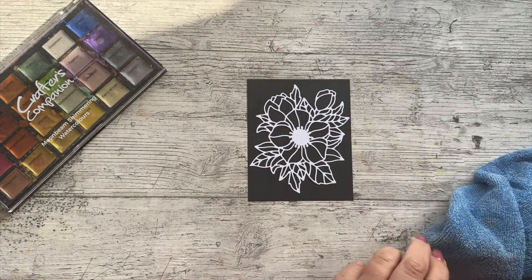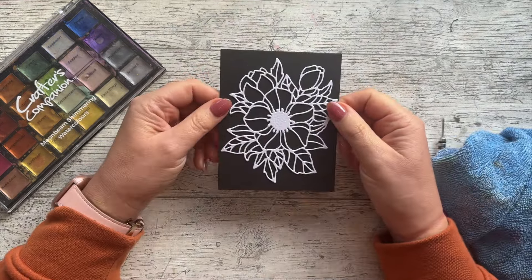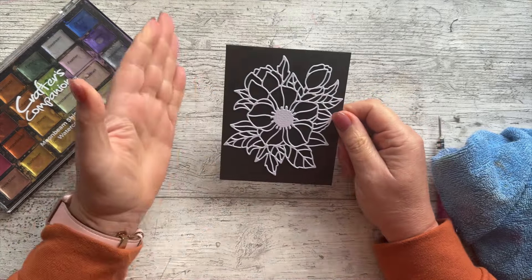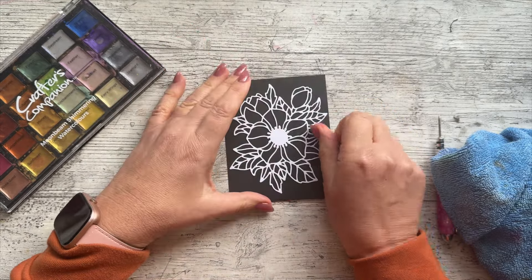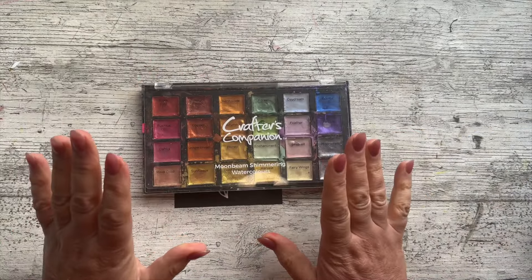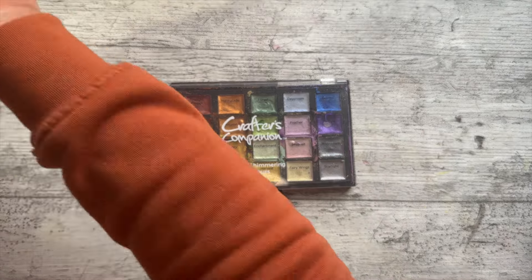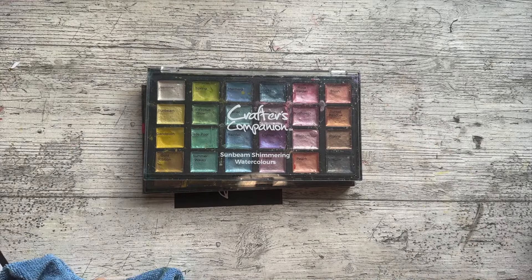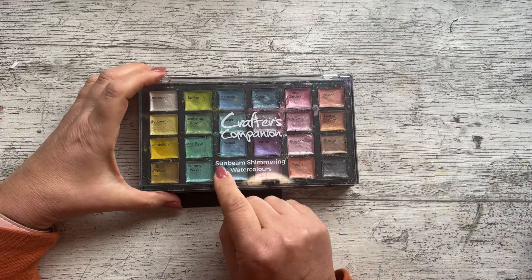I'm going to pop that onto here and I've been really careful to lay it down where I want it to go first time so it's not moving. I've got no glue oozing out. I have got my Moonbeam Shimmering Watercolors. You get Moonbeam and you get Sunbeam - those are the two palettes. Sunbeam is for white card and Moonbeam was designed for black card.